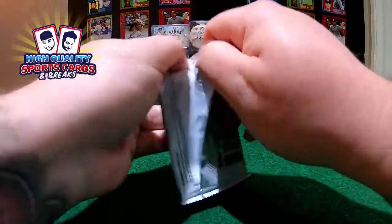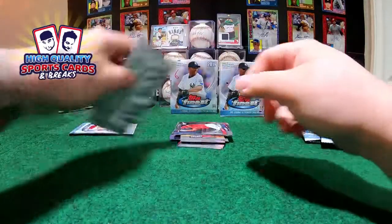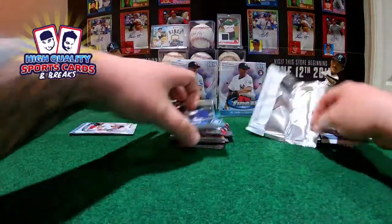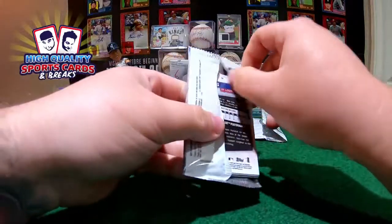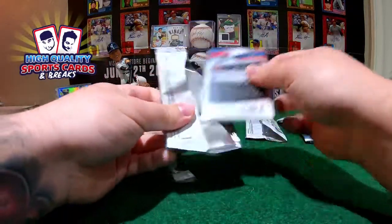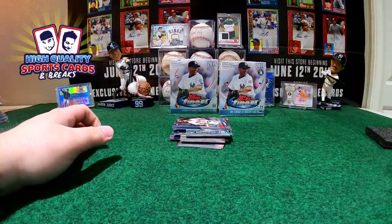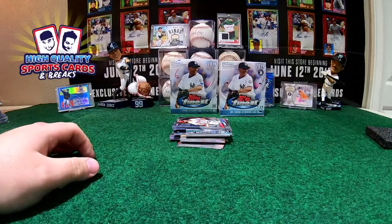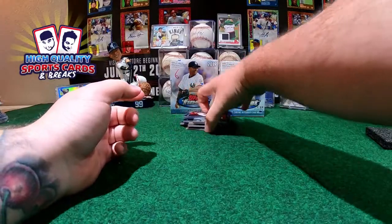Right now we have Series 2 guys - Series 2, nice collection. The checklist is pretty similar to this collection. Pete Alonso, Vladimir Guerrero Jr., Eloy Jimenez, Tatis Jr. So give me some nice big hits on this one. Here we go with the second half of this break, good luck everybody.